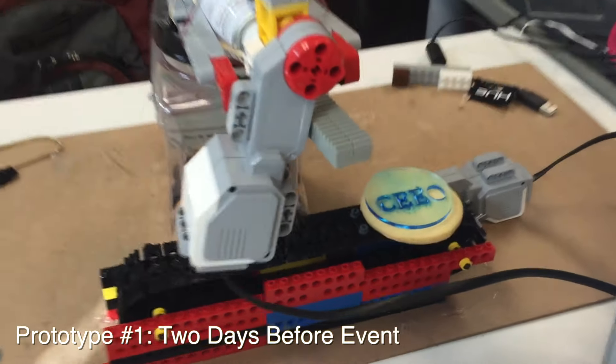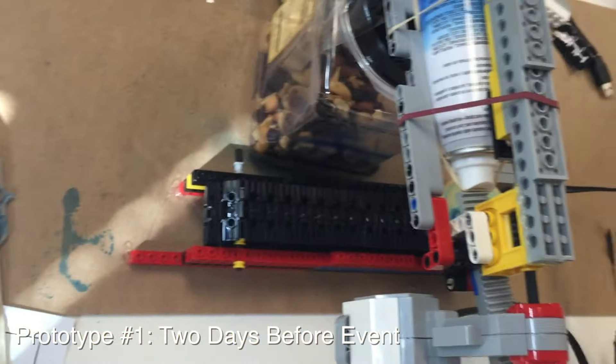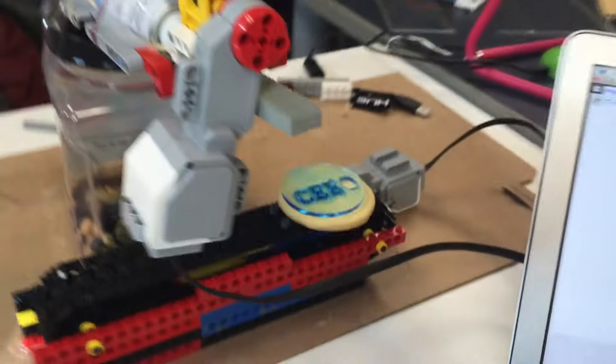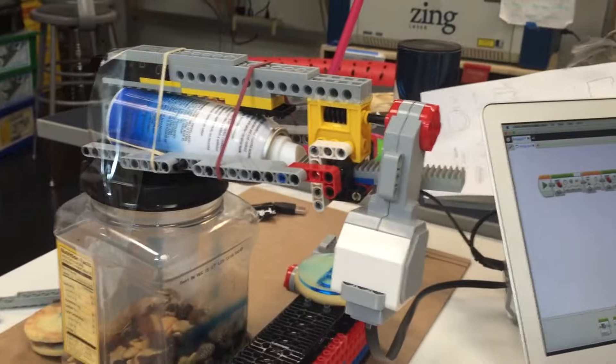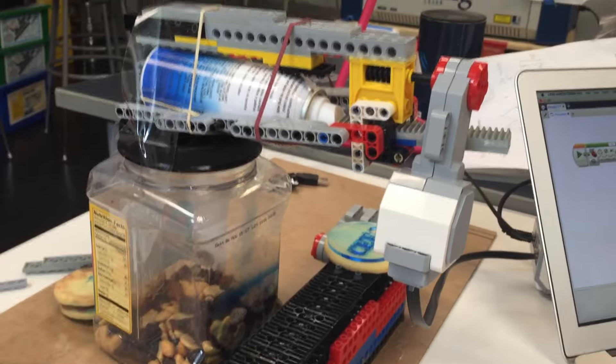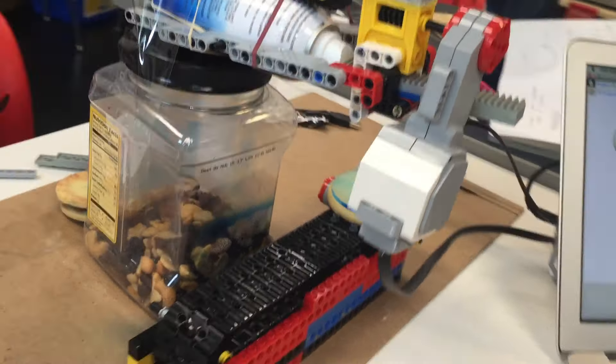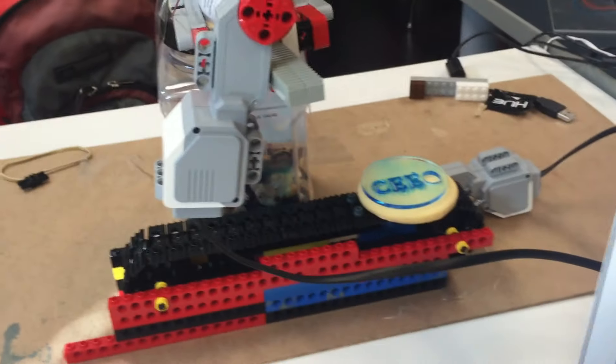Let me give you a tour of prototype number one. We've got our conveyor belt, and we have our edible spray paint sprayer, and we have our fixturing in the form of a can of nuts. Let's see how this baby works.